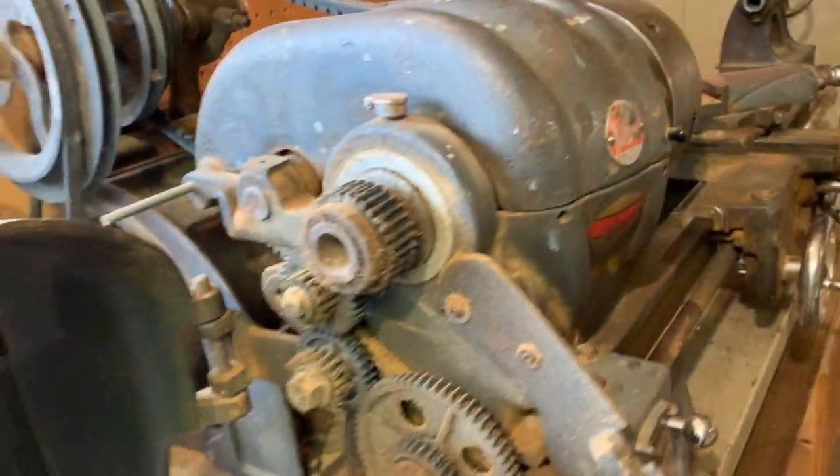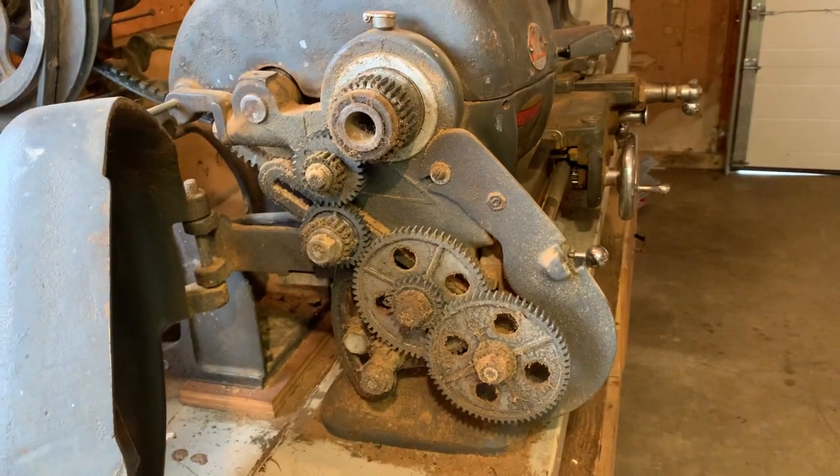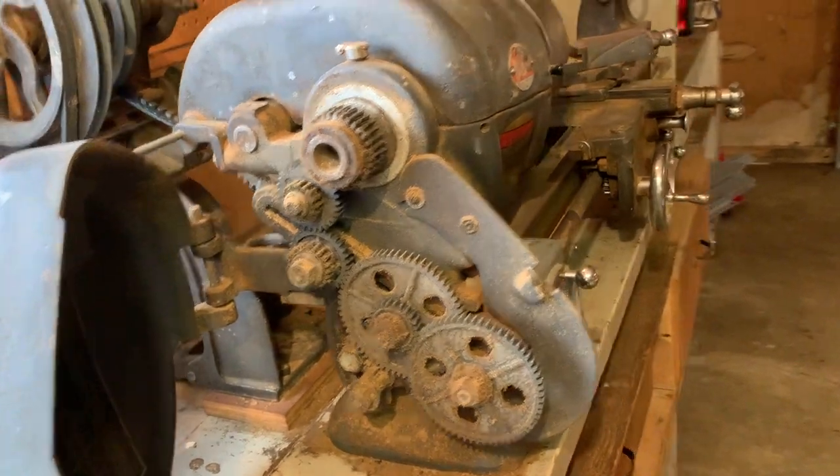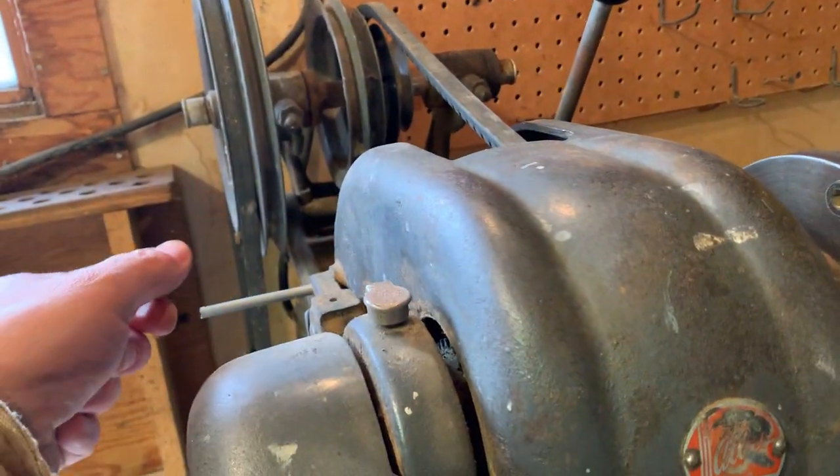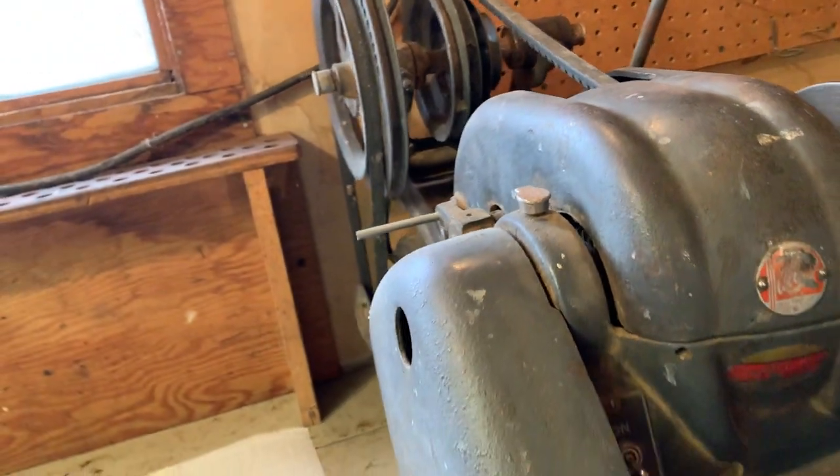I'm going to show you inside the gearbox. It's a little dusty, but there are gears there. The oiler is right here. Even the spring still works on it, so that's good.